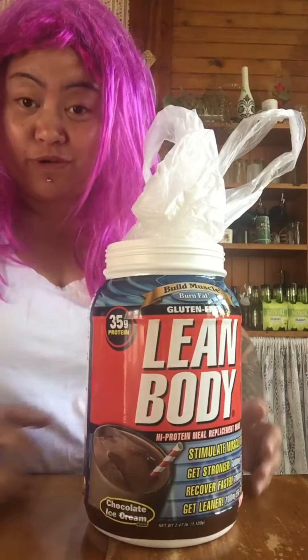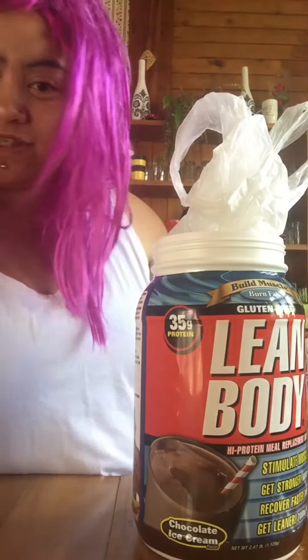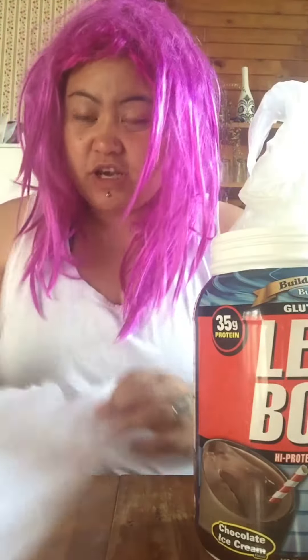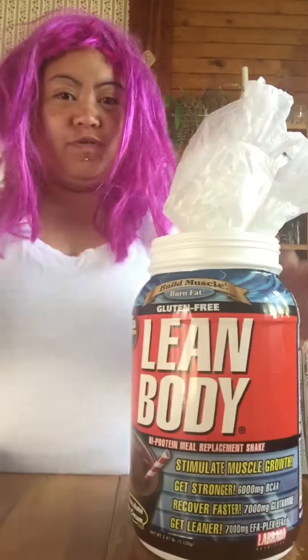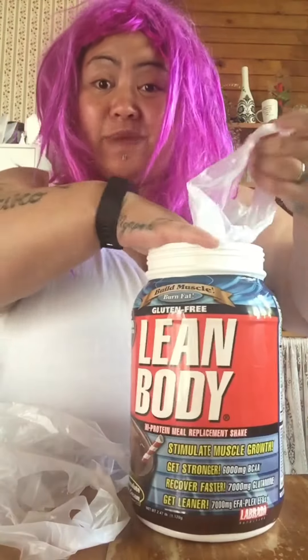Here's my empty container — it's my protein container — along with the lid. You can use any type of container, it doesn't matter. I just thought instead of rolling the bags up like this, there's a better way.